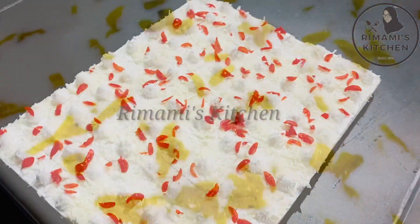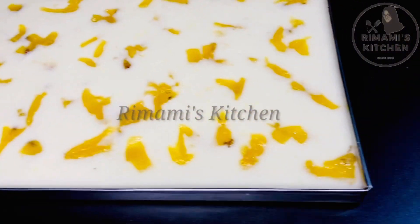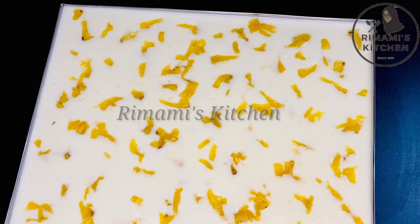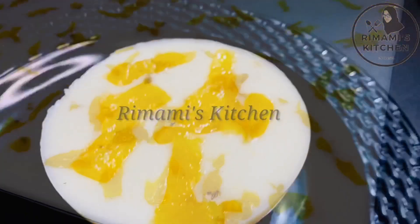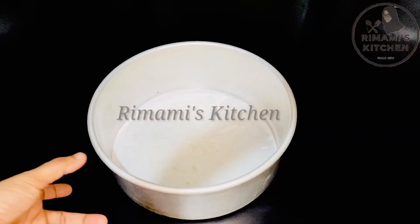I am going to share a pineapple pudding recipe. If you enjoy it, please subscribe to this channel, and like and share this video.